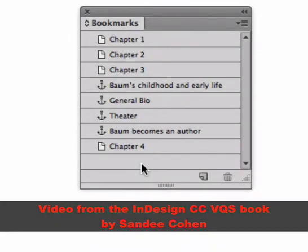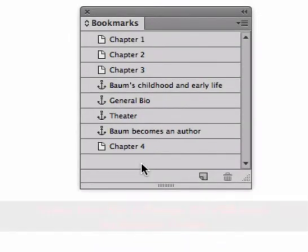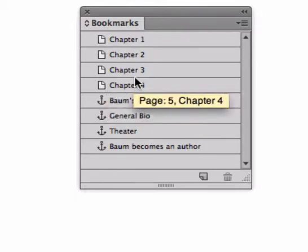Working with bookmarks, you may want to rearrange them or nest them. Here's how to do it. If I press on a bookmark, I can drag it up or down — you see the horizontal black line? Release the cursor and you've moved the bookmark up or down.